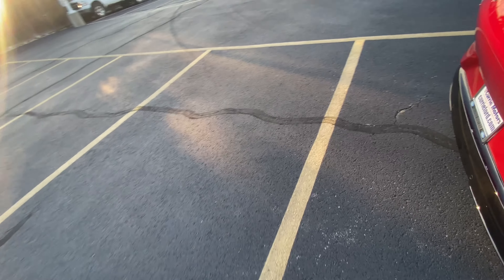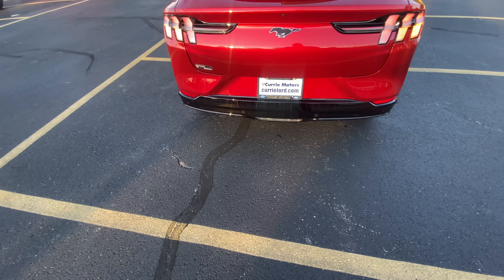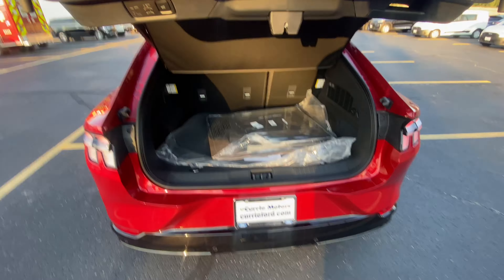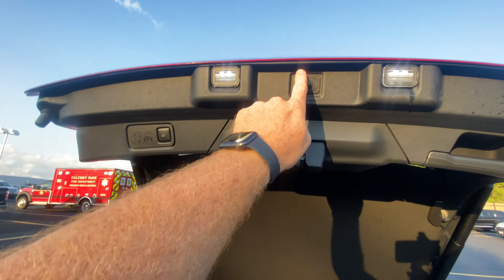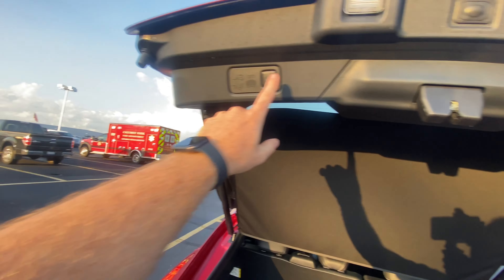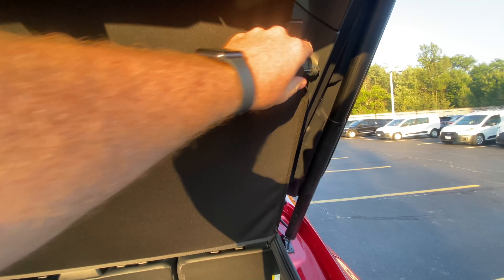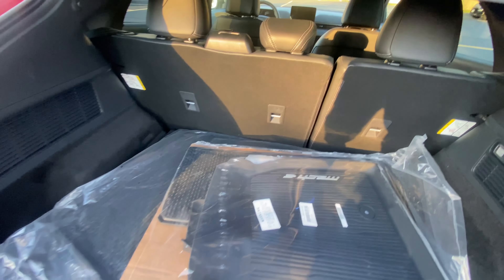Going around to the back, we'll pull the key fob out and double-tap to open the trunk. Just like standard Mustangs, you have the license plate button to unlock and open it. You can also close it from there and set the height. There is a ton of storage space, and the second row lays forward to give you even more trunk space.